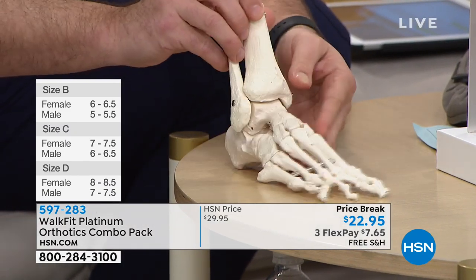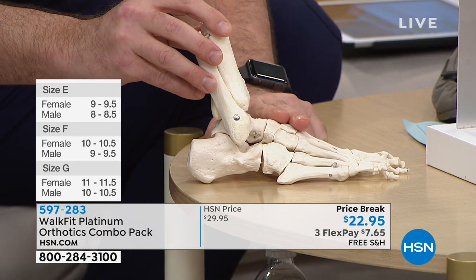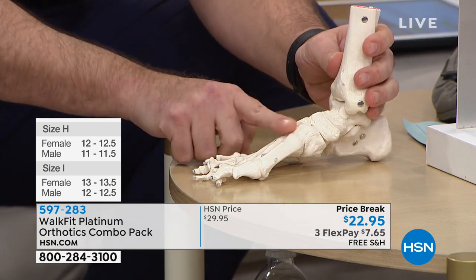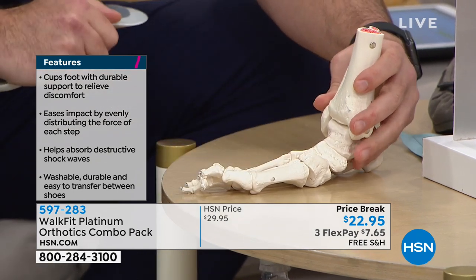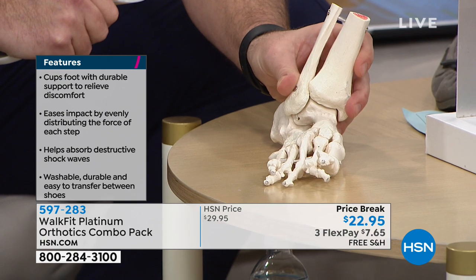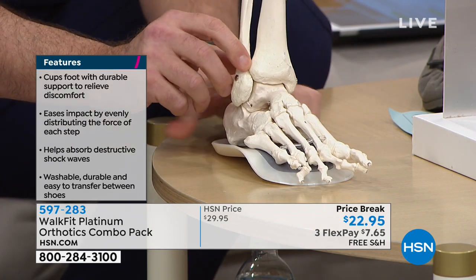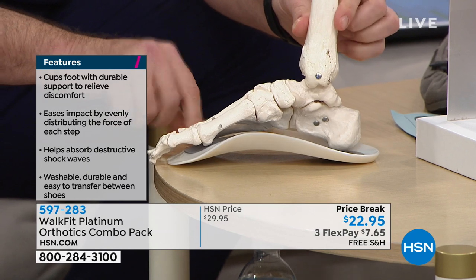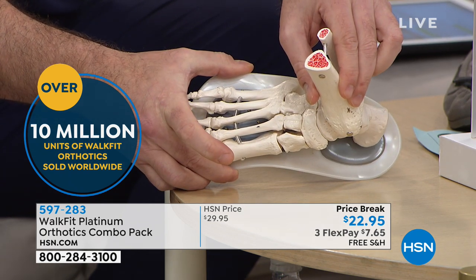We have 26 bones and 33 joints in our foot. Using a foot model, you can see we want to avoid pressure on the arch — that area is not meant to bear weight. If we have a fallen arch, we're out of alignment and have to self-correct. By stepping on Walk Fit Platinum, you'll see instantly we're straight up and down with wonderful arch support, nice shock absorption, and each step is cradled with weight equally distributed.